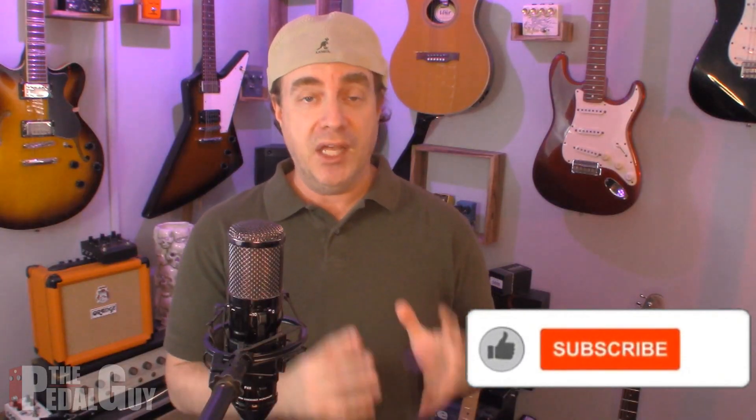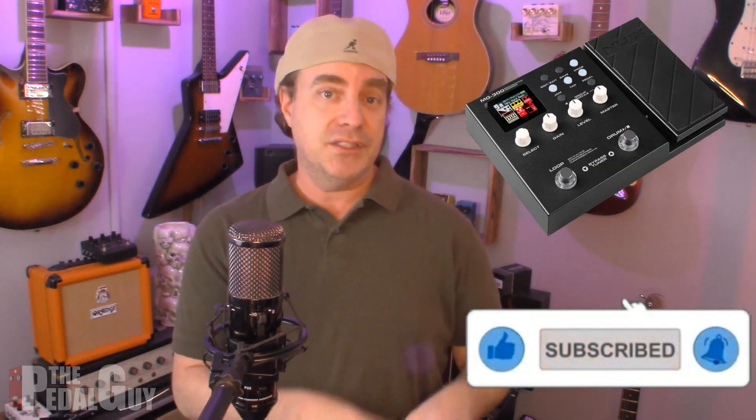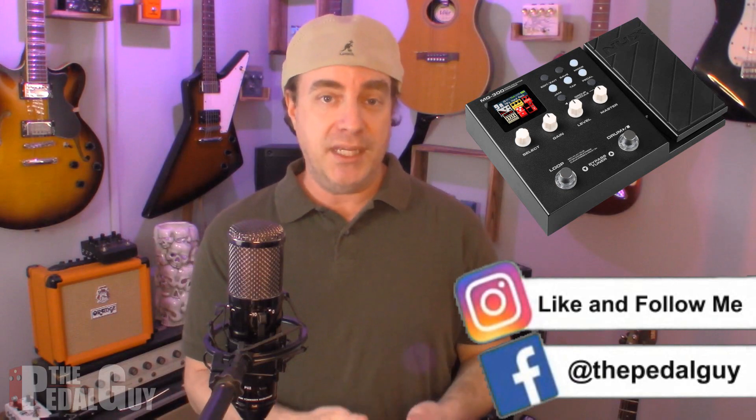In this video, I'm going to show you how to update the firmware on the NUX MG300. NUX does this from time to time — they'll release new firmwares. It's very easy to update. I've received a lot of questions on how to do it, so I felt compelled to do a video to take you through the steps. Thankfully, it's quite easy to do and it only takes a couple of minutes.